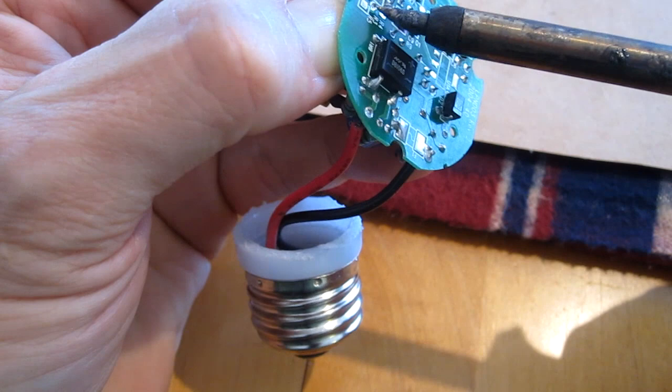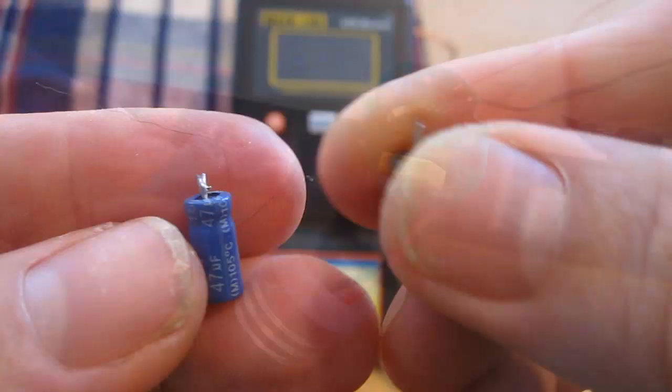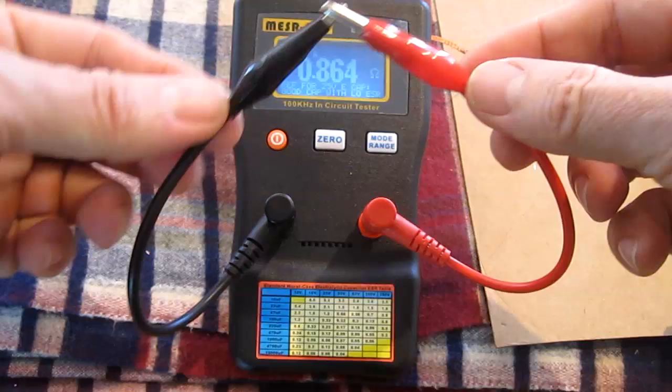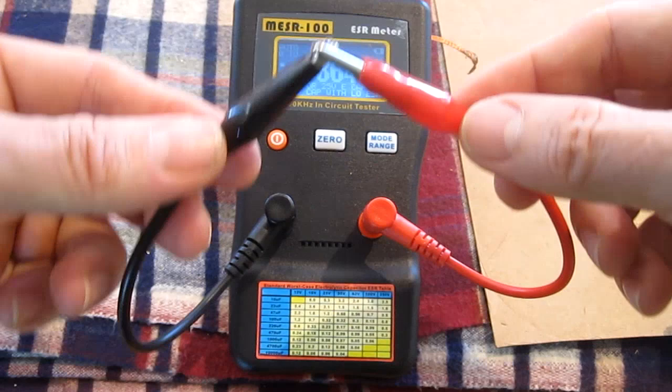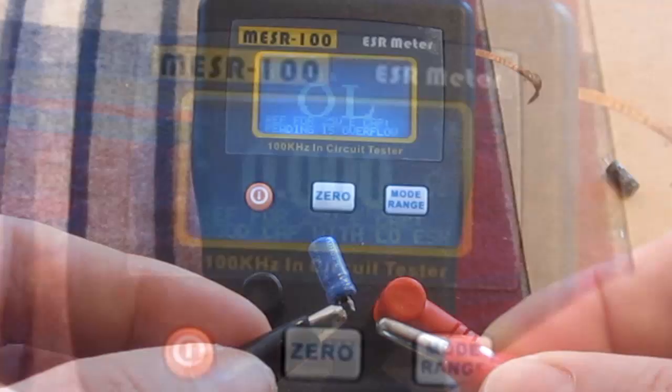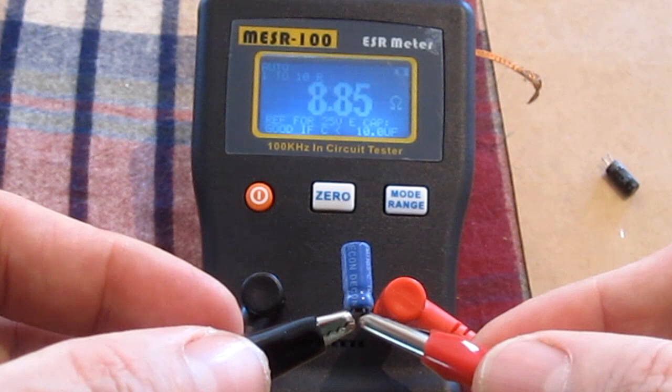So I just kind of pull on the cap, desolder it, and it comes out. Now I'm going to retest the cap now that it's out of circuit. Now this cap is reading 9.1, so this is definitely a bad cap.